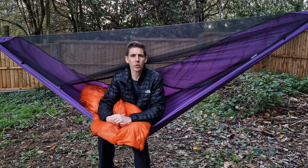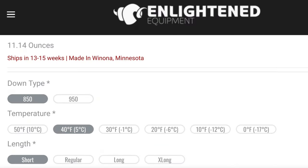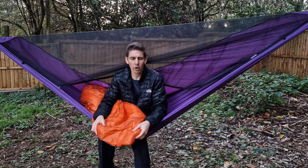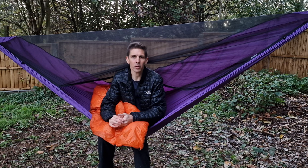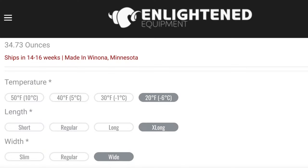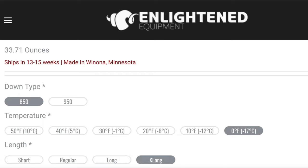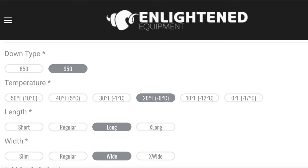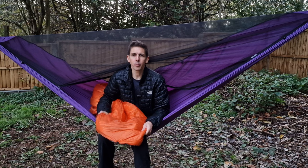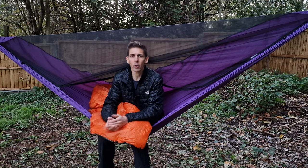The cons are really only apparent when you compare it to down. On its own there's nothing wrong with it, but versus down it isn't as light and doesn't pack as small. There are also fewer customizable options in the Apex version compared to the down Enigma — the down model offers more thermal ratings, going from 50 down to 0 degrees, whereas the Apex doesn't have a 0 or 10 degree option, and the down version has a few more sizing options too.